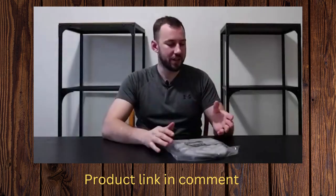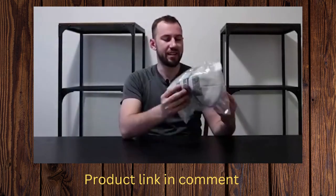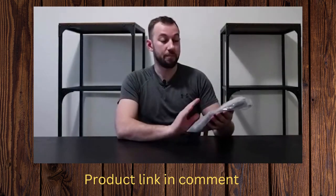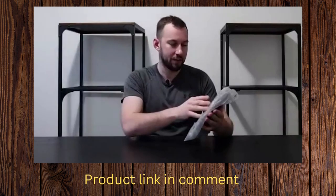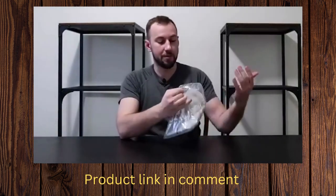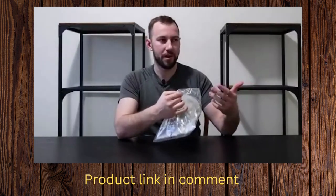Welcome back everybody to another video. Today we're going to be looking at this kind of gray color men's Carhartt beanie. It's minus 30 outside and in that weather I need something to keep me warm that also makes me look a little bit better.